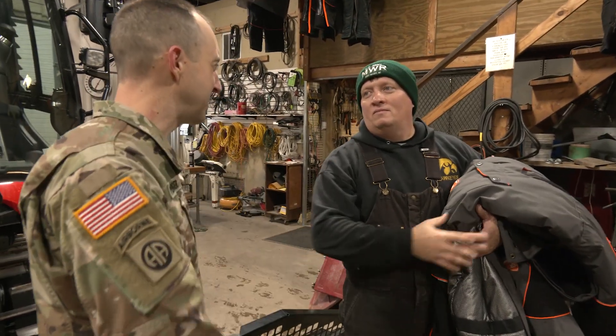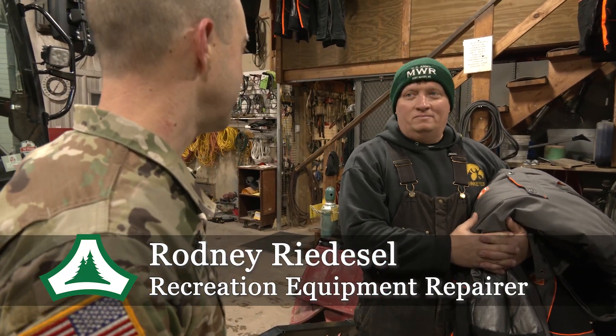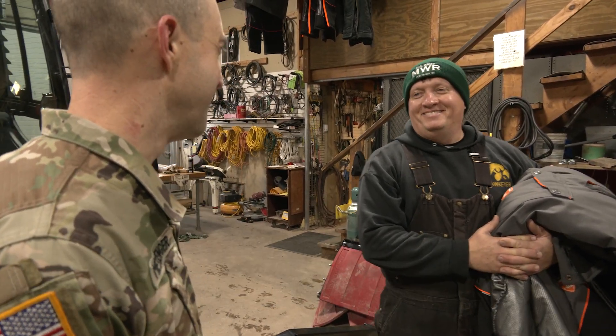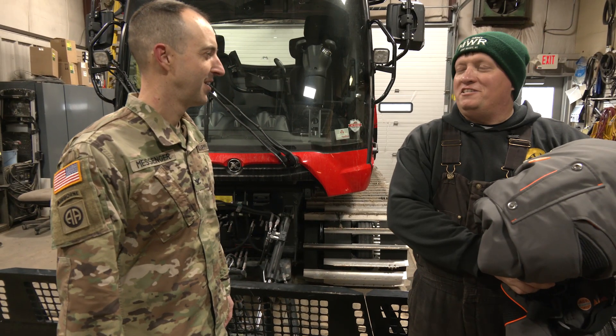Rodney, thanks for hosting me down here at Whitetail. How long have you been working here? Been working here for eight years, sir. Eight years? You must like it. I love it, sir. So what are we doing out here today? We are making snow, sir. We're ready for the tubing and skiing season.